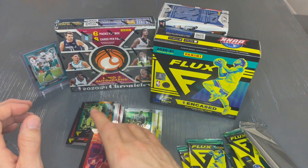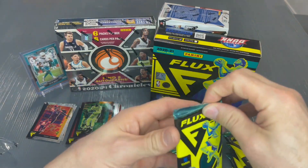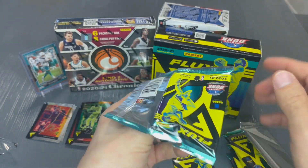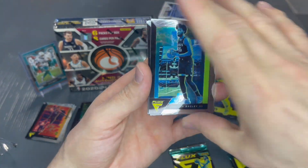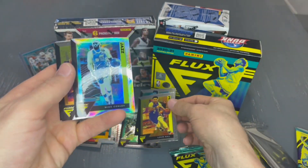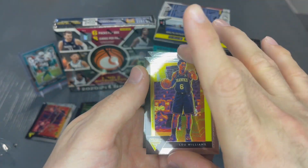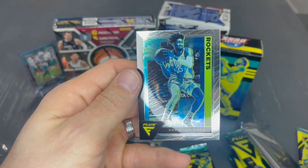I'm going to sleeve up a couple of these in just a second, but before I do we'll go ahead and move to the last two packs of the first half — five, and then the other five, and then obviously the special encased uncirculated card. Marvin Bagley. Bonzo Ball. Mike Conley. Lou Williams. Ooh, Christian Wood — he plays for the Mavericks currently.